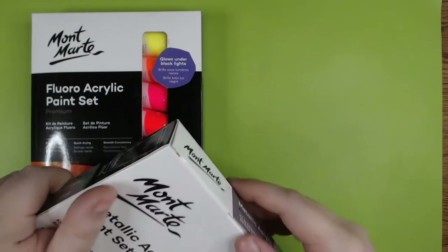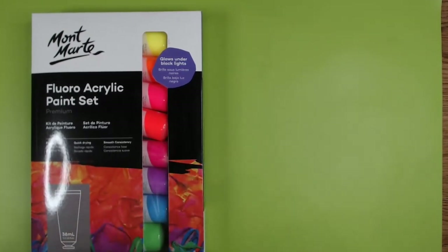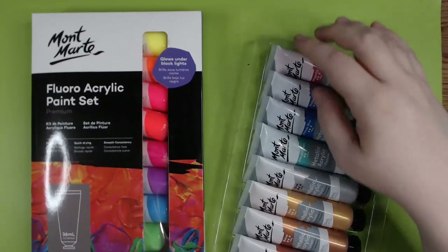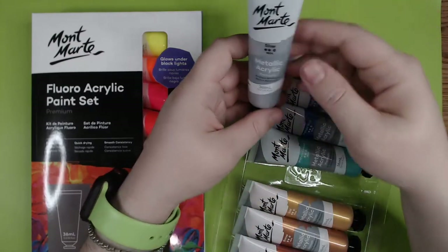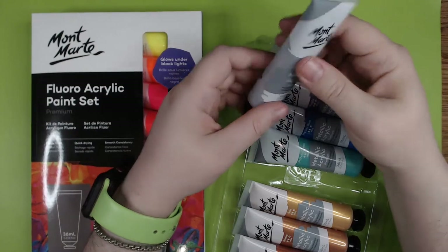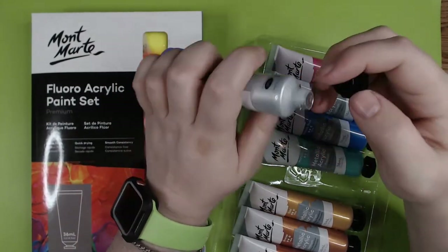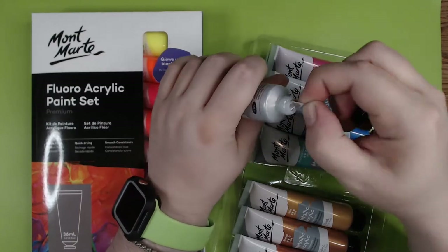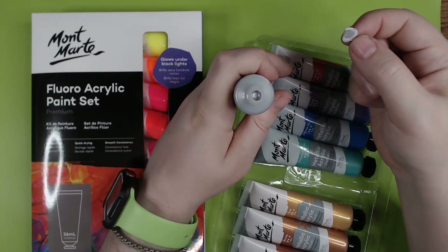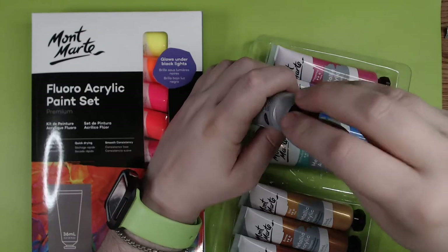These are acrylic paints and they come in these really nice big tubes. They've got some protective foil, so if we peel that off — yep — we can see some paint in there that is very, very shiny.